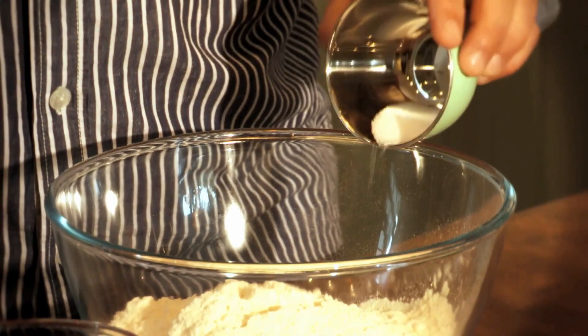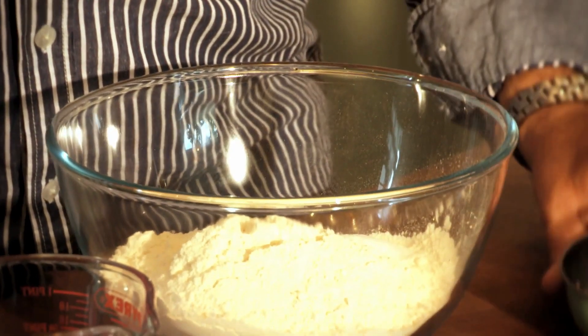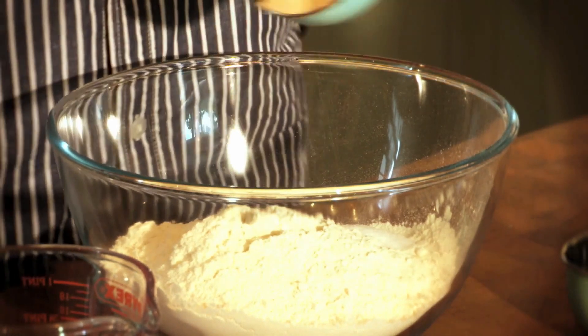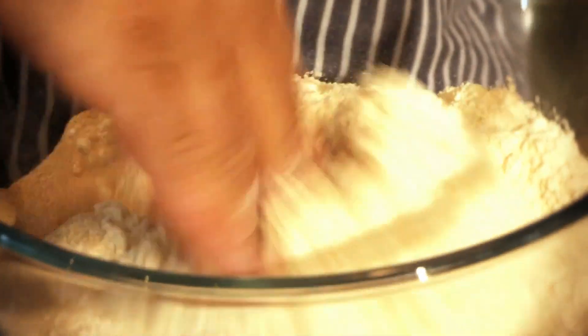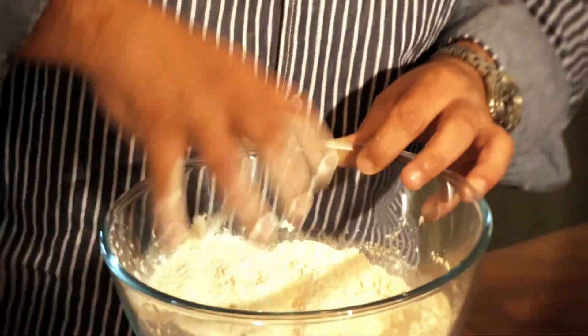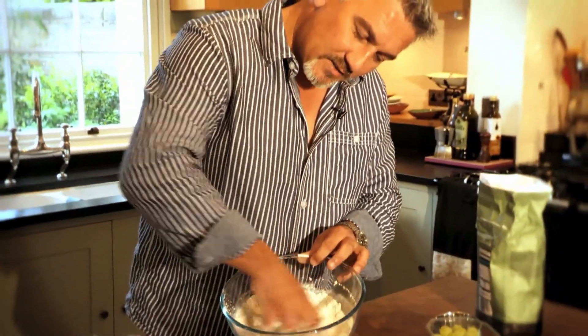I'm going to add 10 grams of salt to one side, and 10 grams of instant fast action yeast to the other side. Just blend the salt in, blend the yeast in as well, so the salt doesn't come into direct contact with the yeast — because it can retard it and prevent it from doing its job, even at this stage. So just blend it around with your fingers, fingers in, turn. Job done.